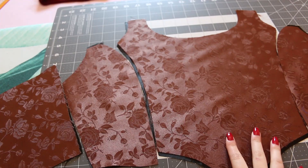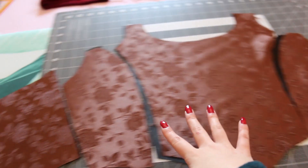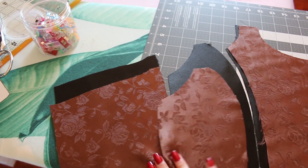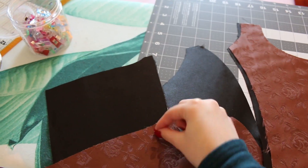Okay so now I have all my pieces cut out. These are all my pieces and now I'm going to sew them together. This piece goes with this one, and then this goes with this one — just don't combine these two yet.